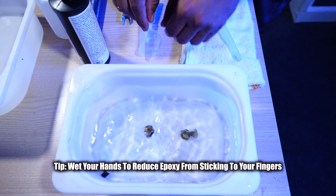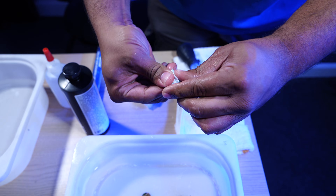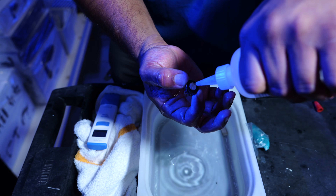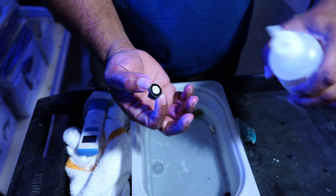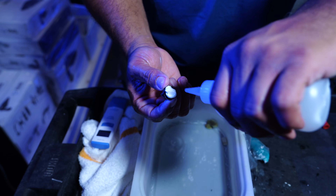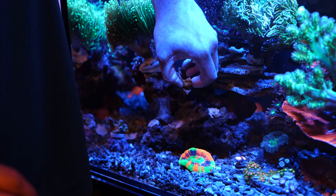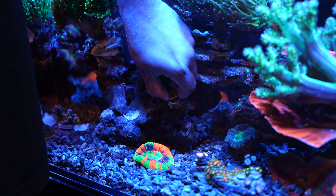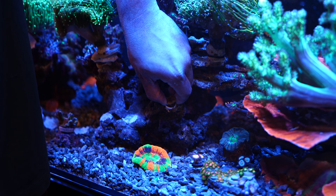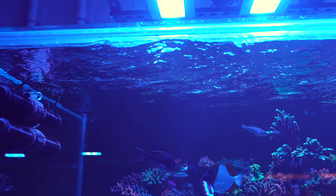Next, you're going to want to take a piece of epoxy and knead it until it is uniform in color. With one hand, grab your frag, put a small dab of glue underneath it, the ball of epoxy on top of that glue, and one more dab of glue on top of that ball of epoxy. Take your frag and slowly and gently place it on your live rock, pushing down firmly, making sure that the coral adheres.